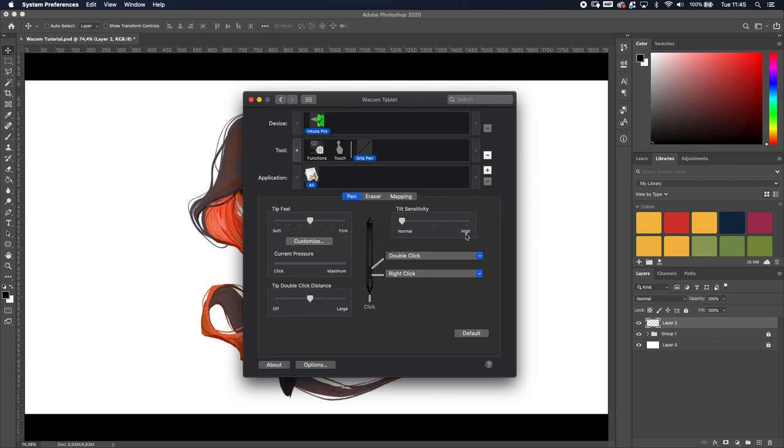You've got a couple of settings. First of all, you've got Tip Feel, and that defines how hard or soft you need to press when using the pen. When I move the pen over the tablet and press, you can see the pressure bar respond. My preference is to put it a bit harder, because I like to press a little harder to get the maximum. Don't worry — you won't break the pen or the tips; they're pretty resistant, and you get a bunch of replacement tips.